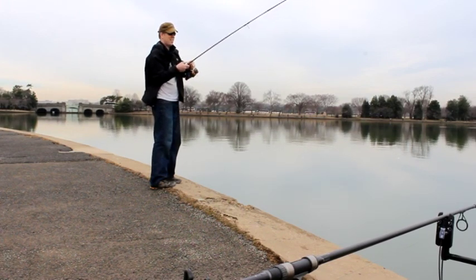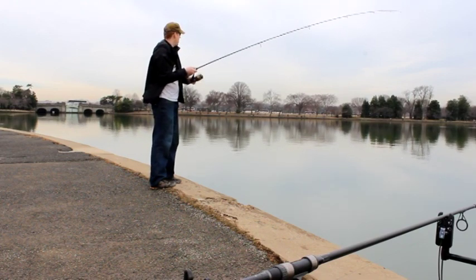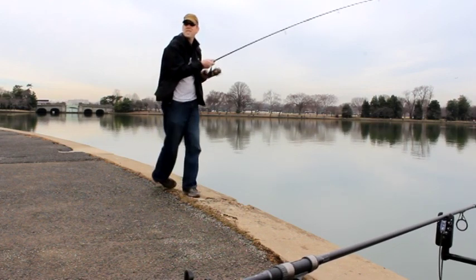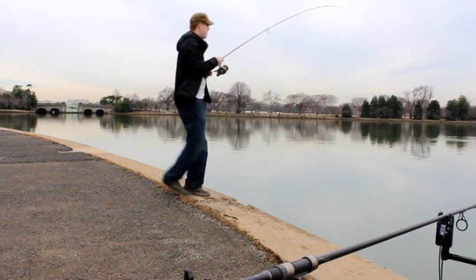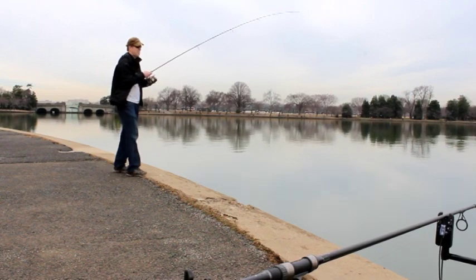Right now I'm playing a decent sized blue catfish and while I'm dealing with that, that bite comes back and hits my left rod. So this is one of those good problems where you've got more fish than you have hands to reel.